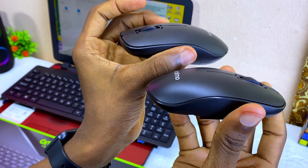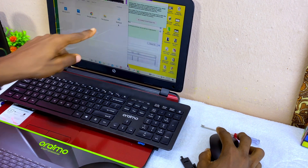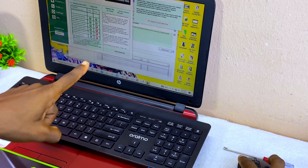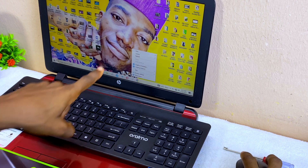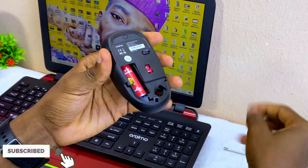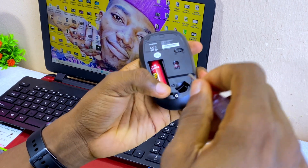Now it will be clicking properly — it looks just like the second unit. Let's test it out before we screw it back together. As you can see, the mouse is now working. You can use it to click and close everything. The right click is now working — before it wasn't working, and now it is. That's how to fix your mouse if you have an issue with it.